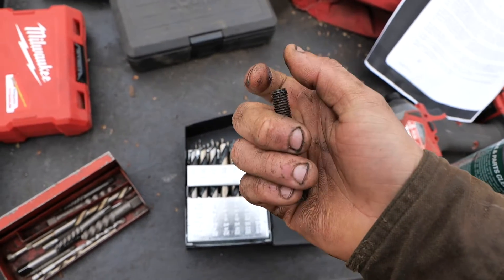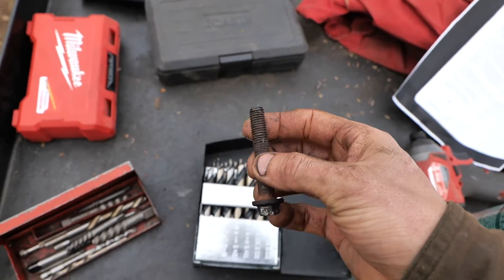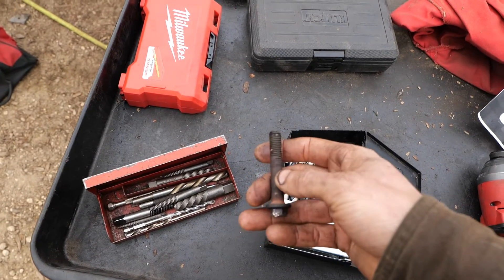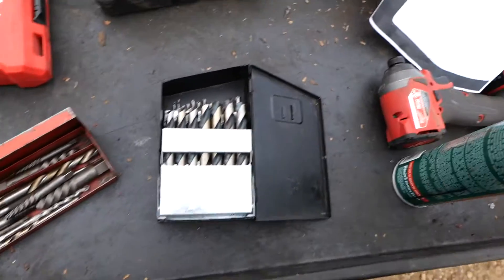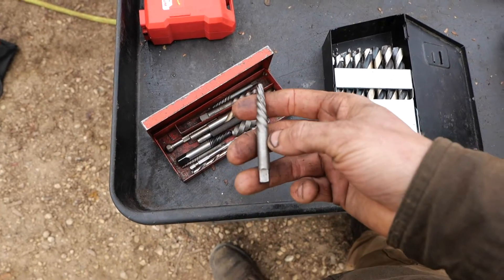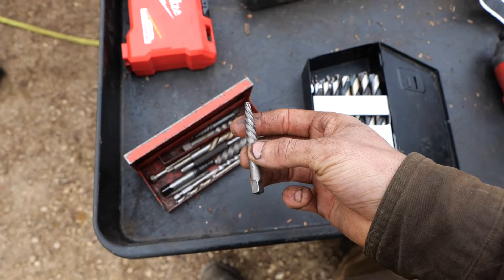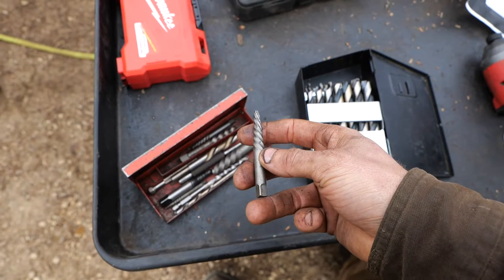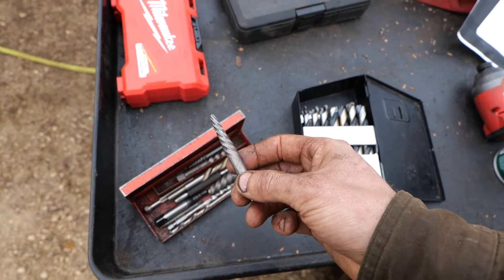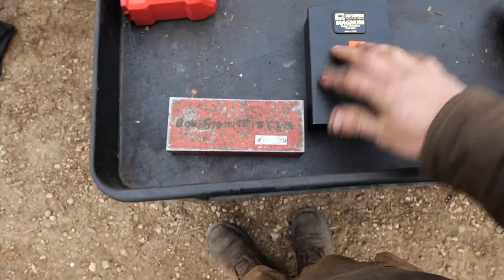Once you drill out everything but the threads, it's quite smaller than the actual bolt. You want to use a smaller drill, and then if you can, put a left-hand drill on there — the left-hand drill will often bite and just start turning it out, so you don't even have to worry about an extractor. These extractors don't work very well because they're dull. Better ones exist, but if you snap an extractor off you're really in trouble because it doesn't drill easily and will destroy your drill bits.